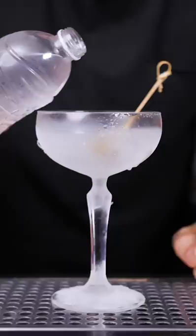Don't make it too big since it might fall on the side. Pour gin or vodka from the freezer and enjoy your martini with the iceberg inside.